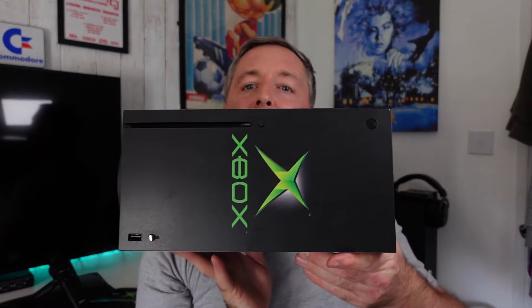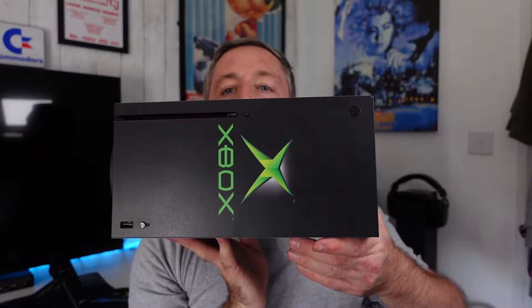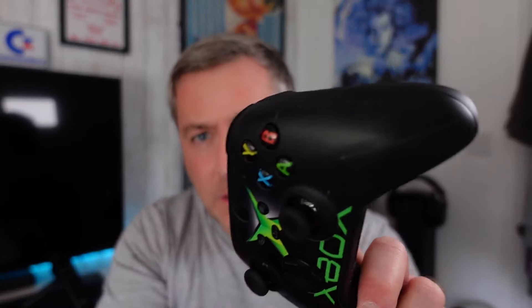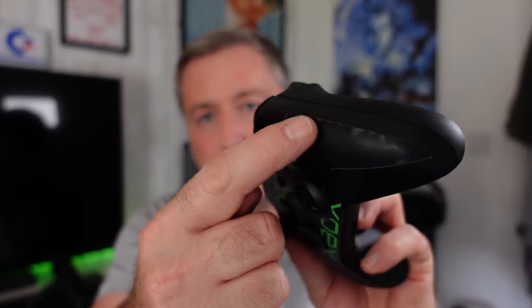It doesn't look very good on that side but I think in all honesty that piece should have gone on the front rather than that, and maybe that on the back. But it looks nice — it really looks nice. The controller, as I showed you, is not perfect but it's okay. I'm not a fan of these on controllers because the more you play, the more sweat you build up and you do end up losing the stickiness on there and basically just underneath as well.